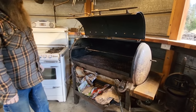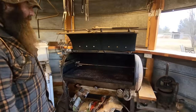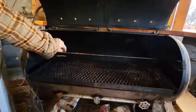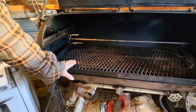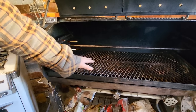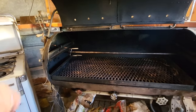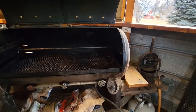It's got a rotisserie. This rack is removable, there's another expanded metal rack, and it also has a flat iron grill that just sits right on top. It's propane with three burners at 30,000 BTUs each.